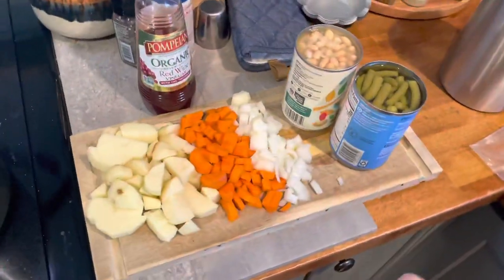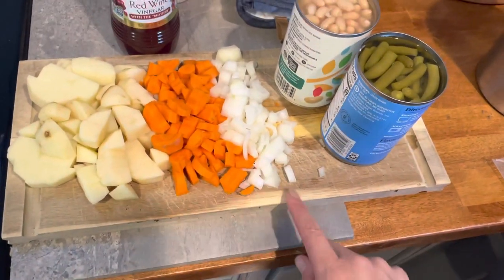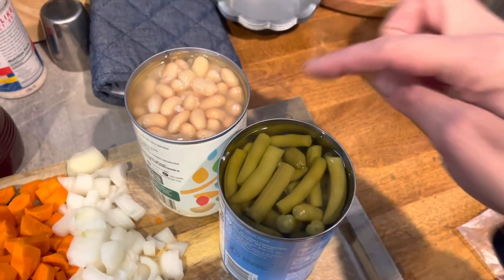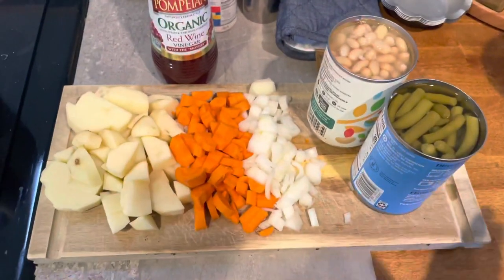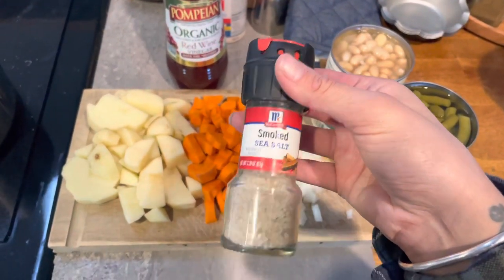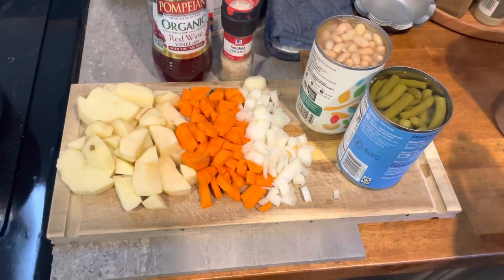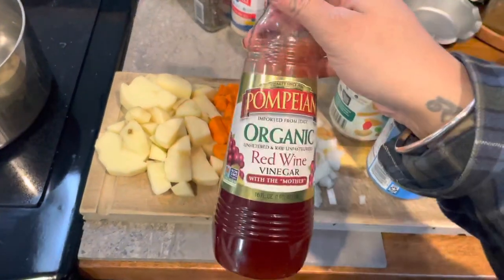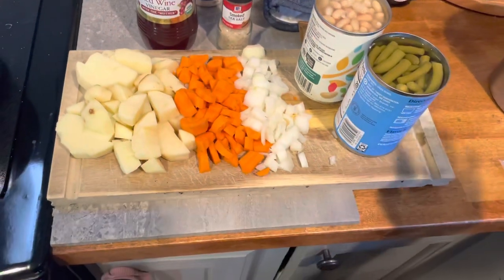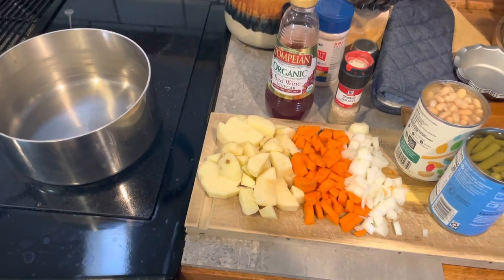It is lunch time. In the pot I'm gonna do potato, carrot, onion, a little bit of broth, then rinse some beans. I have green beans and great northern beans — this is a take on ham and bean soup. The key is smoked sea salt to get that ham salty flavor, or you could add actual ham. The secret ingredient is organic red wine vinegar — just a splash. I'm gonna get that simmering and have this for lunch, then we're doing burrito bowls for dinner.